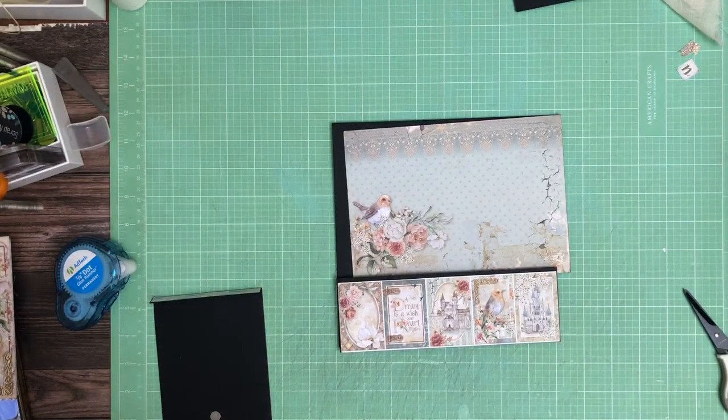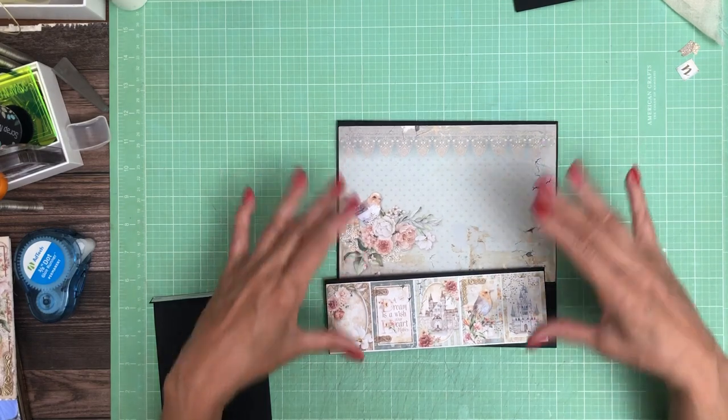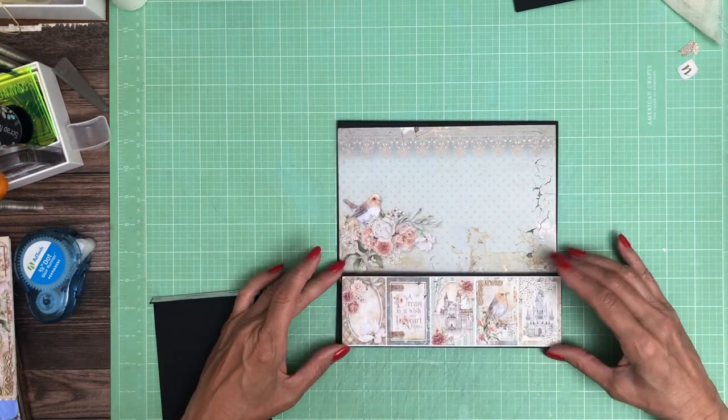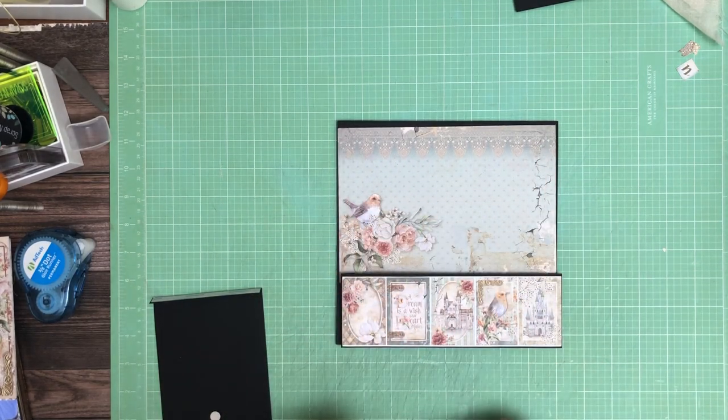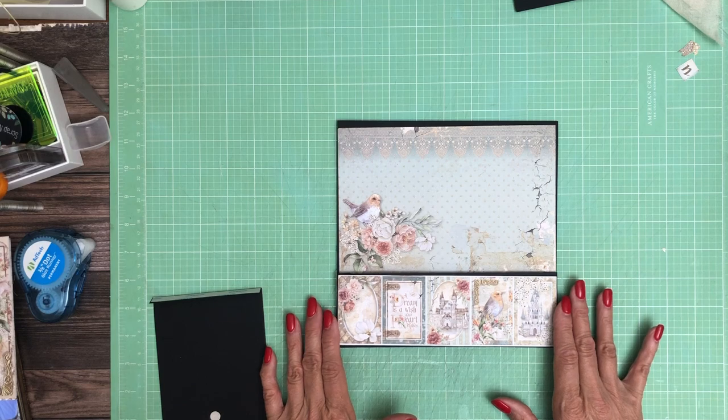Hey everyone, it's Daphne from Scrap and Create and we're working on Raina Grace. This is page one and it's going to have a simple pocket here. This is from the 8x8 collection — this is one sheet and I just trimmed it right here where we have all these what-could-be cut-apart tags.